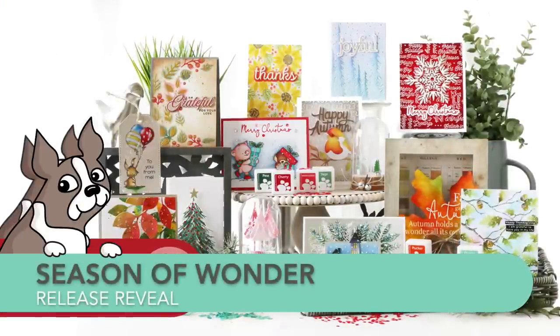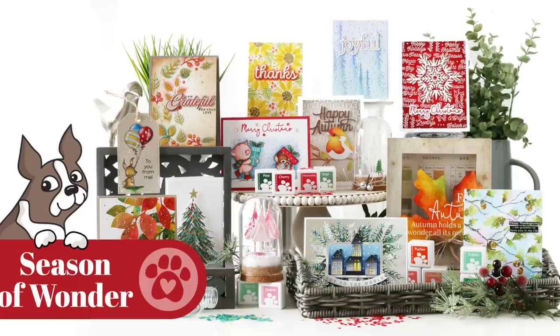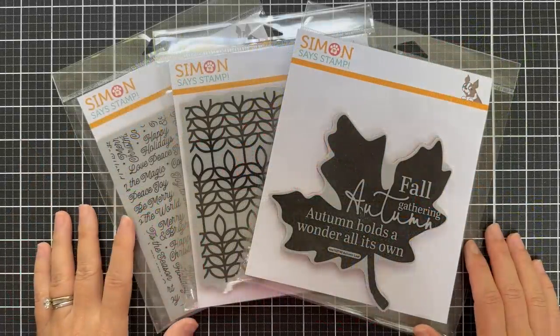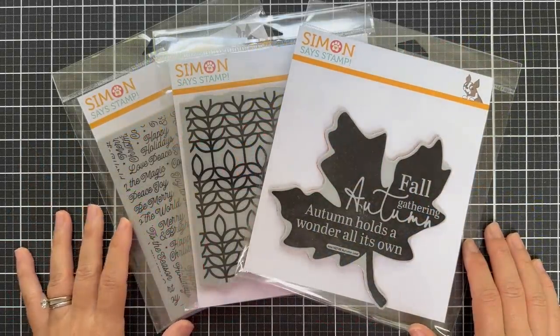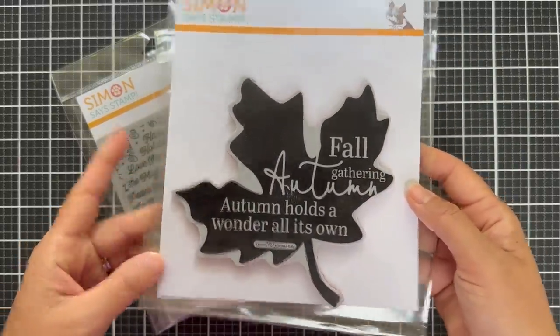Hi everybody, Lori here for Simon Says Stamp. Thank you so much for joining me today. I'm excited to bring you the reveal of the newest Season of Wonder release with Simon Says Stamp, and I'm going to walk you through all of these exciting new products, starting with some new background cling designs.